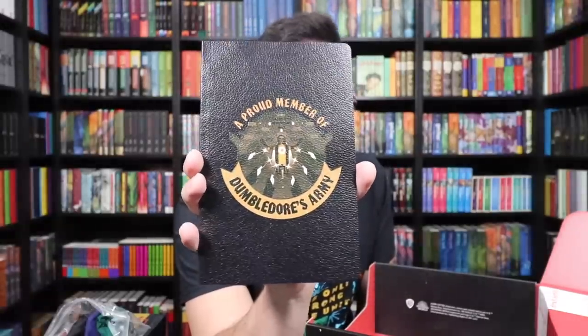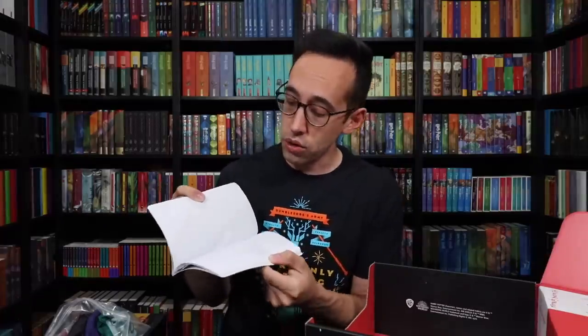It probably doesn't show up on the camera at all, but my eyes are telling me that's lenticular and I don't think it is, but it looks lenticular to me. On the inside is graph paper — so it's not a notebook. It's a little book of graph paper for planning your next attack or evasion while you are in Dumbledore's Army.